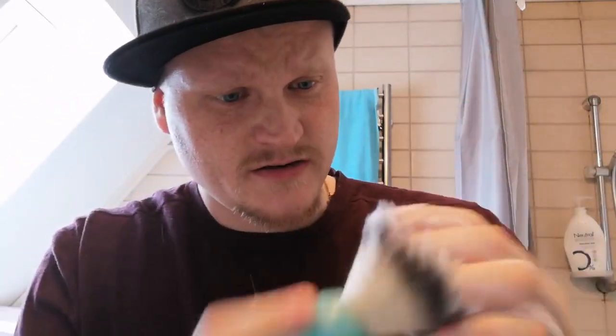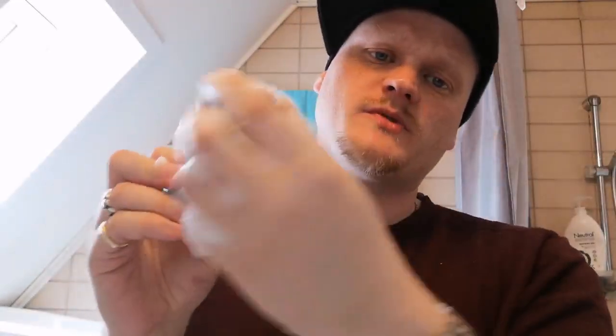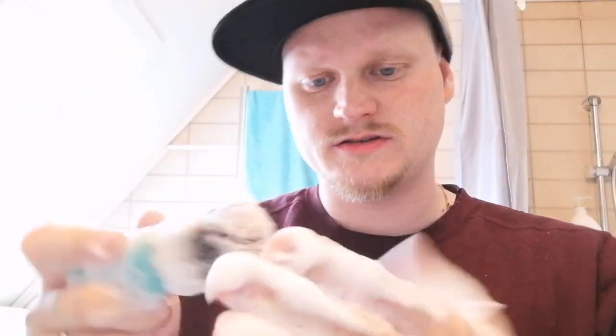I'll wet the brush and lather it up on my hand — kind of getting a feeling for it. First, I get a preview of how it might lather up. Second, I get the soap worked into the bristles. And this is completely scentless really. If you've got a badger brush or a boar brush, it might actually stink a bit. I'll keep working like this and look — it is very, very soapy.